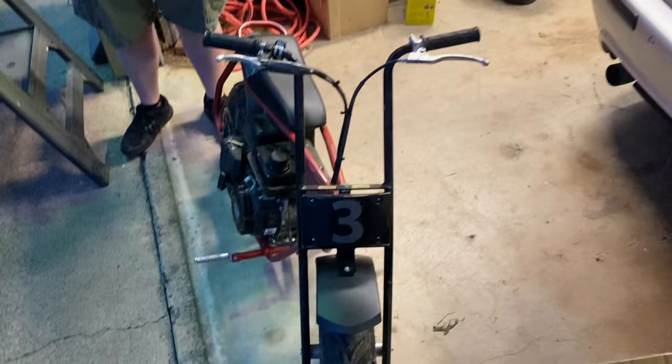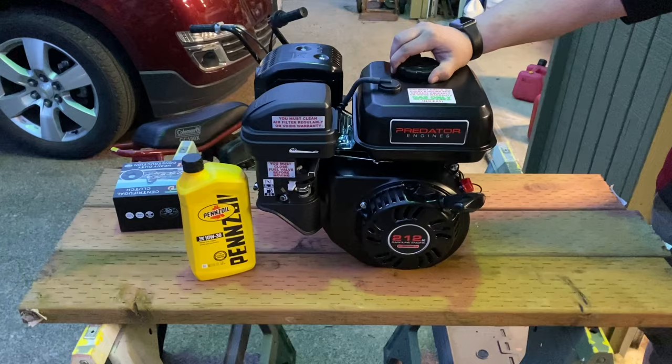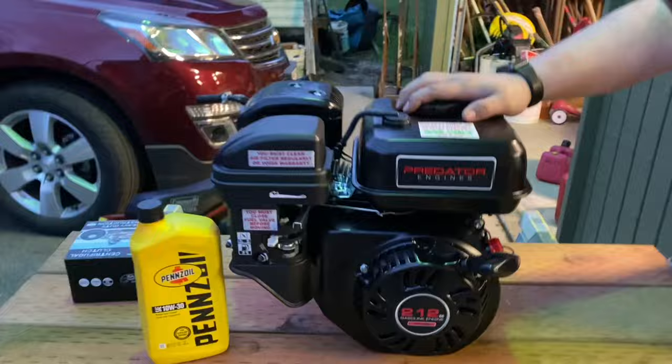Cameron got himself an upgrade immediately. We literally just got these the other day and he already bought this for $99.99 on sale - they might not be on sale at the time of this video release. We're going to be swapping in this six-and-a-half horse 212 Predator, the motor that goes in basically every go-kart and minibike nowadays.